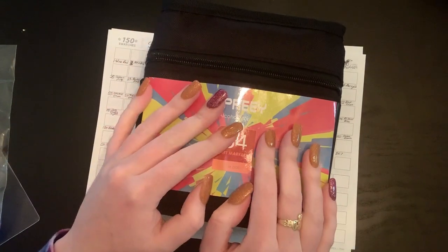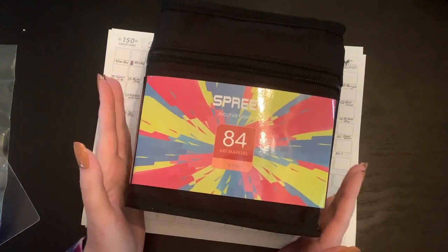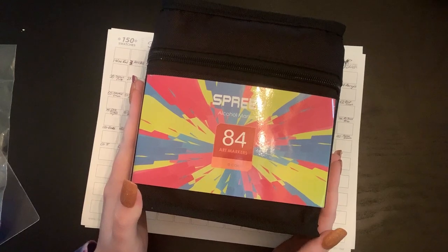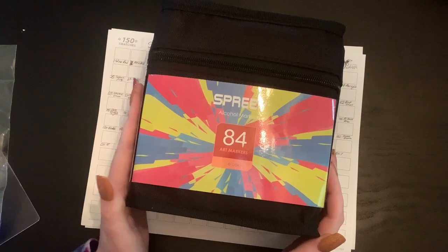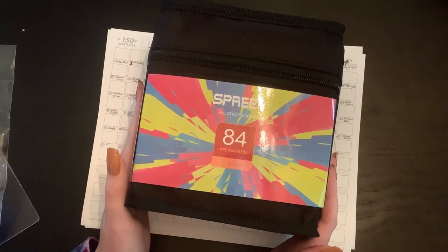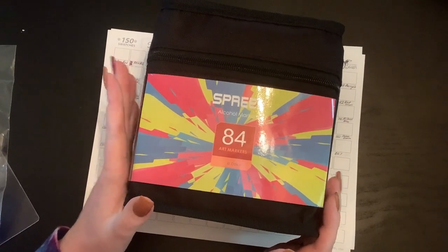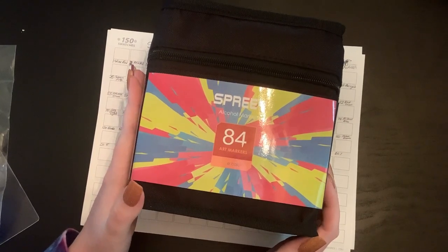Hey everyone, welcome back to the channel! Shayna here. I just got these new markers and wanted to play with them, so I decided to turn on the camera and help you guys and do this along with you. I'm going to review them as we go. I'm gonna do some swatches with you guys today, and then try them out in two different coloring books. Not gonna lie, I played with a few of them and I really like them so far.